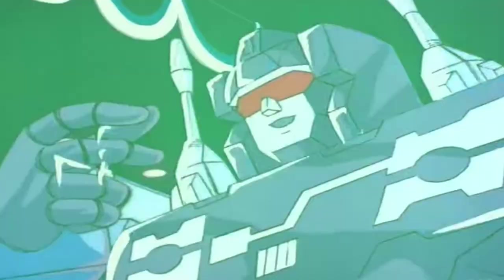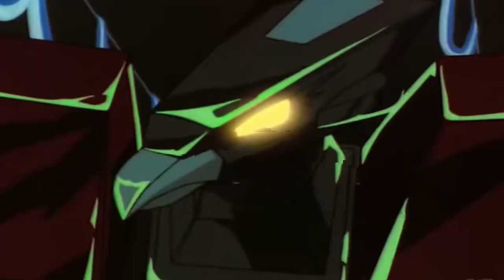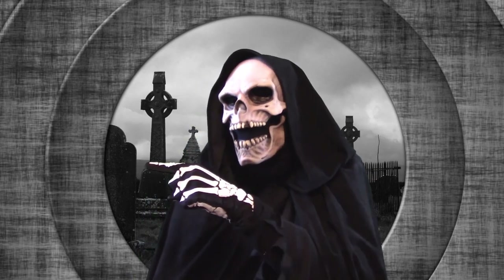Hey, get down, Soundwave! Laserbeak wanna cracker? I kill you! If you refuse me, how do you lose me? Then you'll be left alone, oh baby, tell the ball and tell me I'm your own. I kill you!